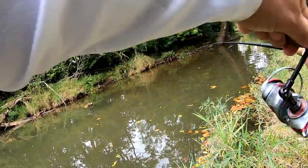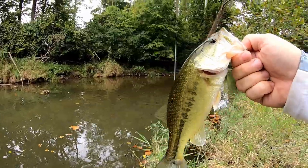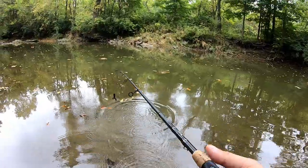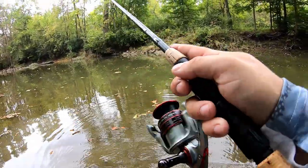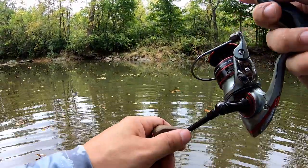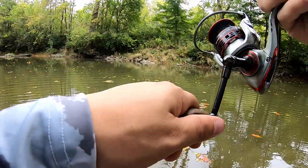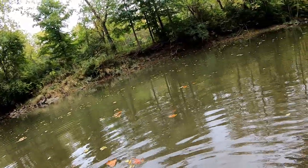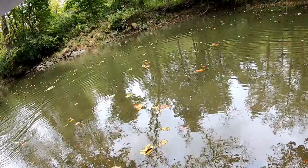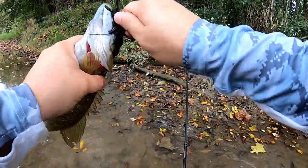Got him, got him! Not a bad bass. It's official — largemouth bass like my custom crawdad baits paired with a Bitsy Bug. Got him again, yes, two fish in a row! This one seems nice too. Is this my first smallmouth of the day? Yes! Hell yeah, not a bad little smallmouth at all.